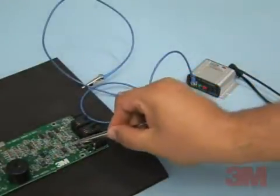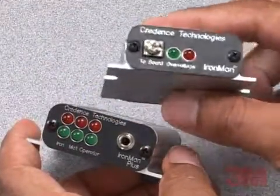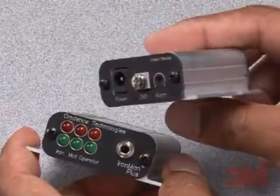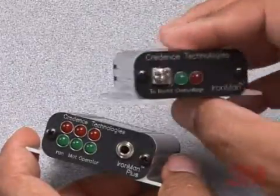In addition, every exposed board is instantly identified. While periodic tests provide once-in-a-while checks, 3M Ironman monitors watch for overvoltage on every board in process.